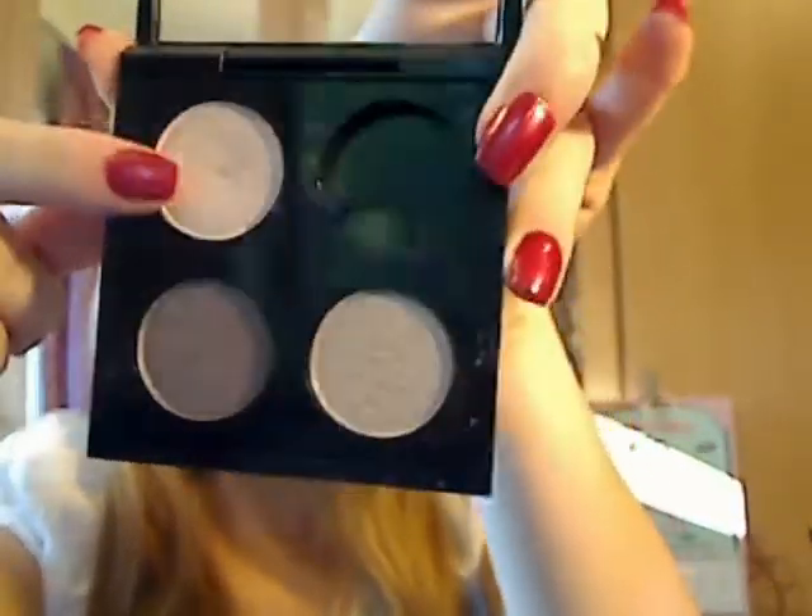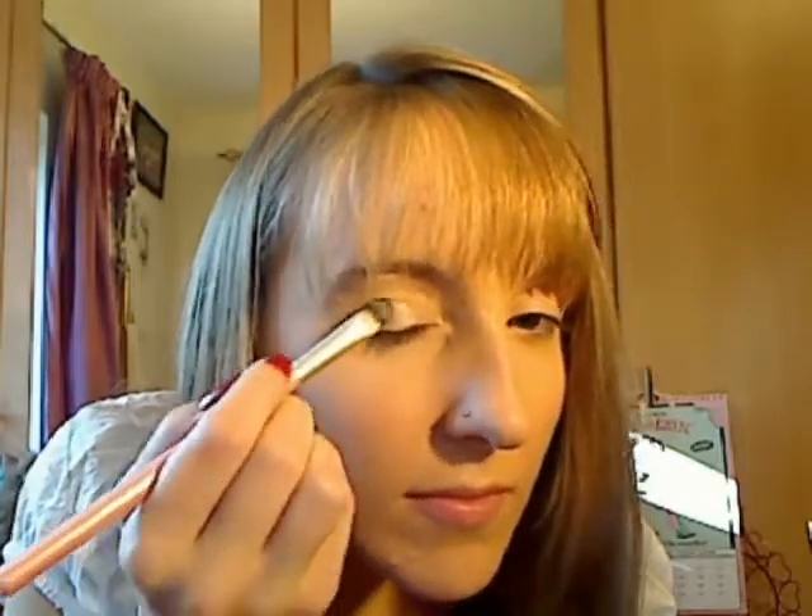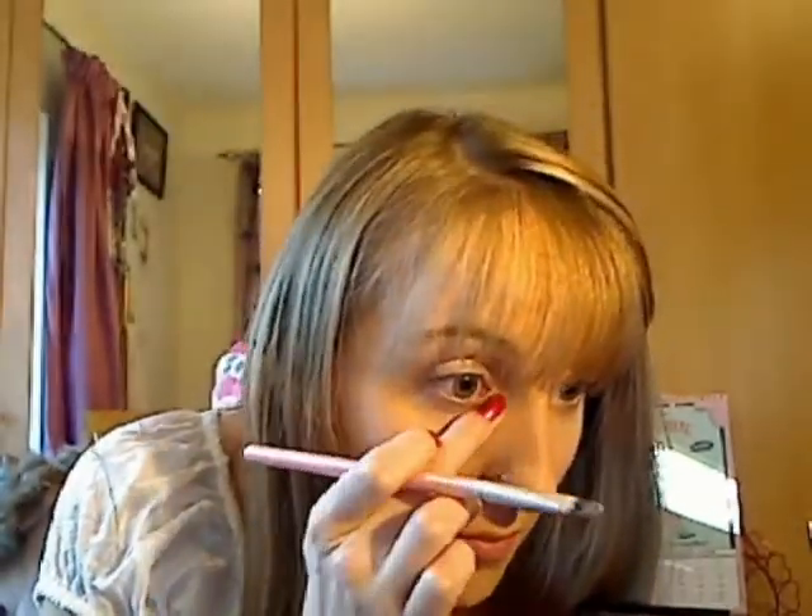Then I'm using a flat brush with my MAC palette. I'm using Femme, which is by far my most favourite eyeshadow by MAC — I'm just crazy about it. It's such a great base colour, and you can use it for the day and jazz it up for the night. If you're just starting out with MAC, I definitely recommend getting it — it's really versatile. I'm just putting it all over my lid and in the tear duct to brighten my eyes.